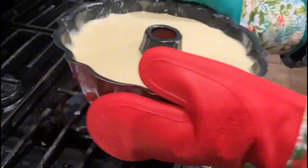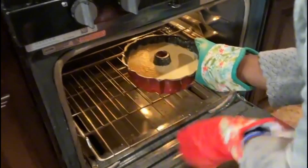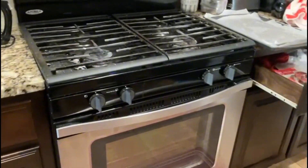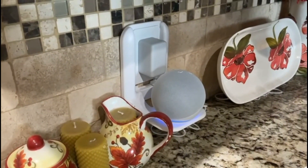Okay, so now we're going to put it in the oven for 45 minutes. Alexa, set the timer for 45 minutes.